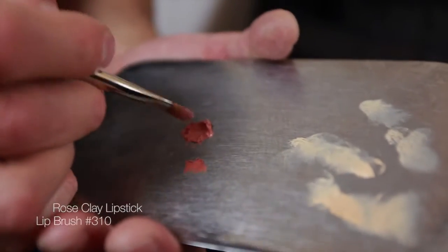Apply the rose clay lipstick with the 310 lip brush for precise application.